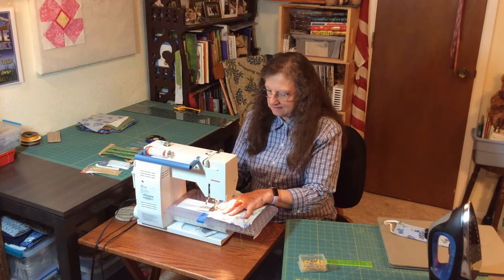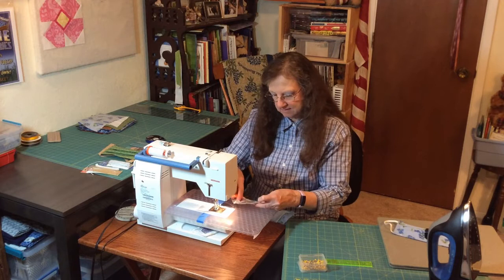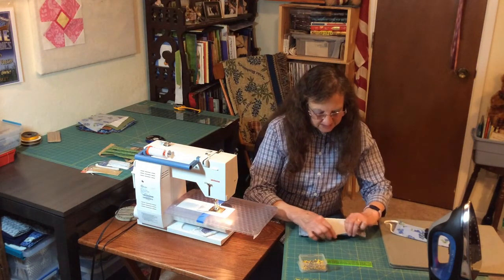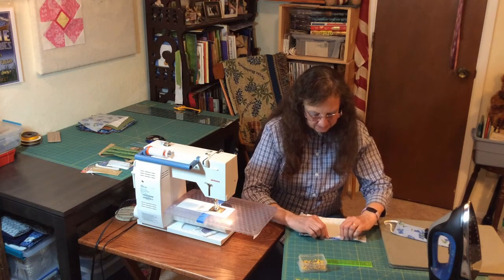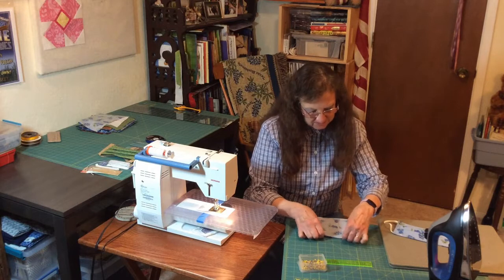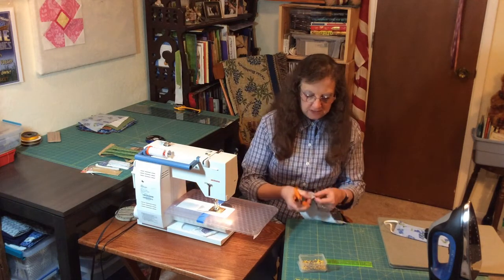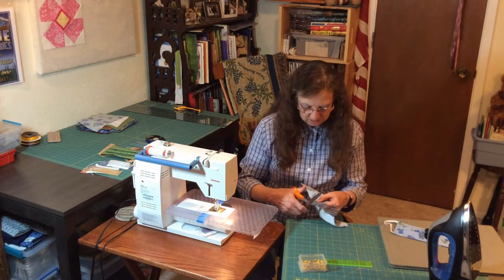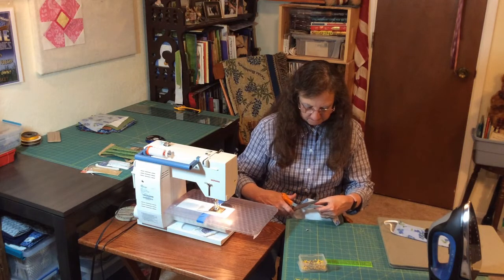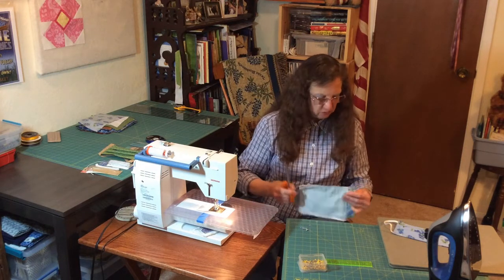I'm going to cut my thread. One thing you're going to do right now is you're going to finger-fold this opening down, fold it and kind of press it with your finger. Then fold it over the other side and do the same thing on the other side. You're going to get your scissors and trim the corners — but be careful you don't cut the threads on the corners. The reason I'm cutting the corners is to reduce the bulk.